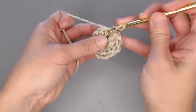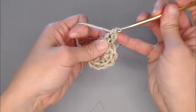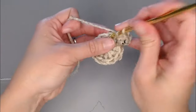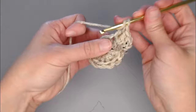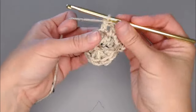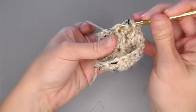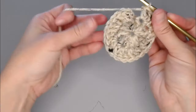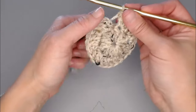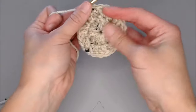The first chain two does not count as a double crochet. Put two double crochets in the very first stitch and continue around. Keeping count will be helpful to make sure you're making the beanie the correct size. You'll end with 22, then slip stitch in the very first double crochet to close round two.